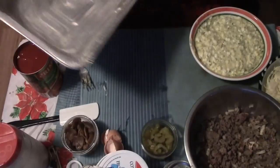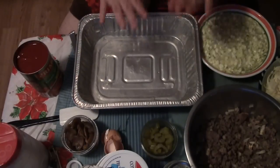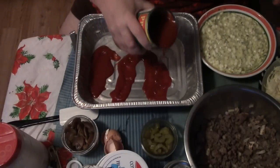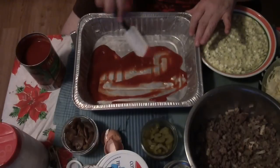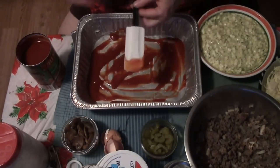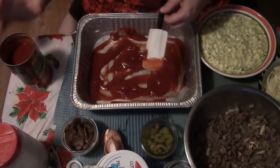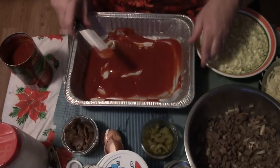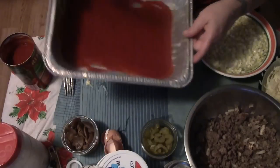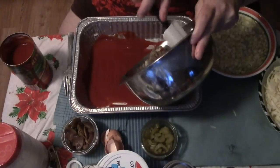We have one of these foil pans coated with butter, and I'm just going to pour some tomato sauce into the bottom and spread that around. You don't want too much, for the simple reason that your lasagna is going to end up swimming in sauce. Get it in there, spread it around. Now we're going to put in our meat.